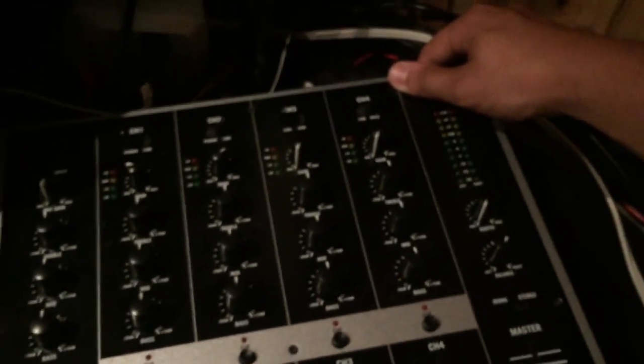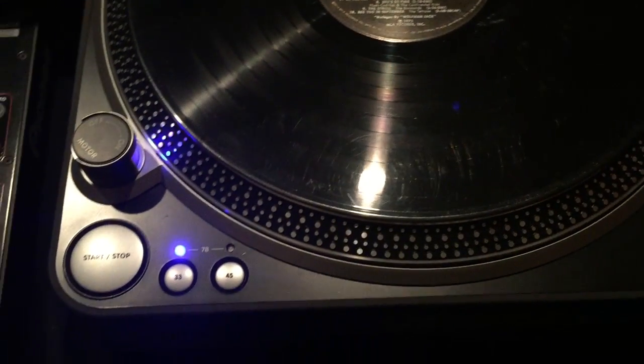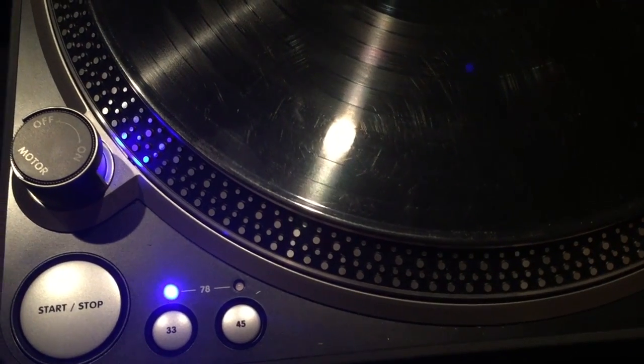Now we have the record on here. We're gonna turn on the mixer — you can see the mixer's on — and turn on our amplifier. We're gonna turn off surround sound so you can hear it a little bit better. We're going to choose the third track, so that's one, two — it should be this one here.